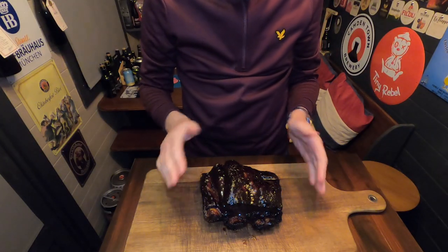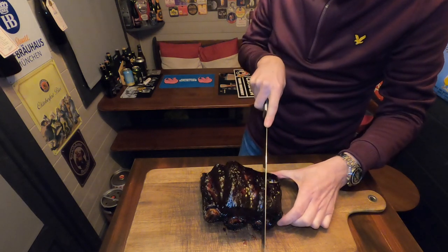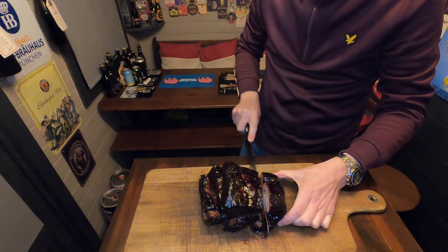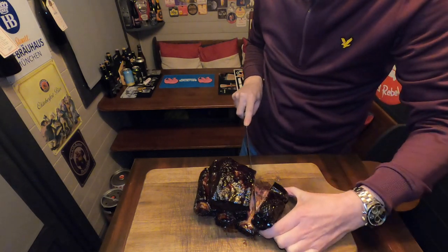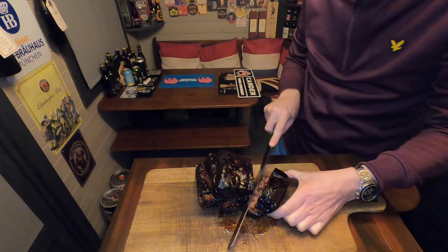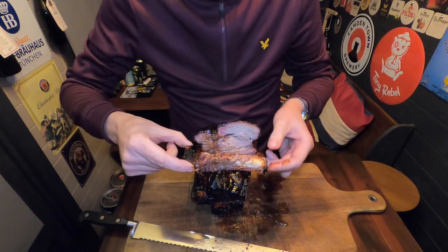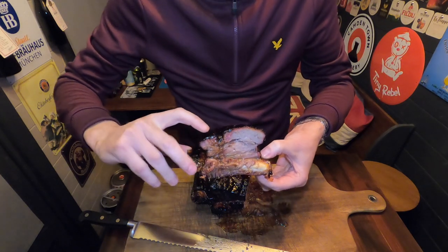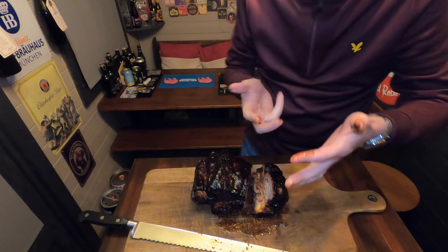The beef ribs are done — let's take a look at these bad boys. Look at that lovely glaze on them from the coffee barbecue sauce. Let's slice into them and see what they're like internally. Look at these — look how juicy they are. They're really hot but look at how juicy, the juice running out of them is absolutely fantastic.